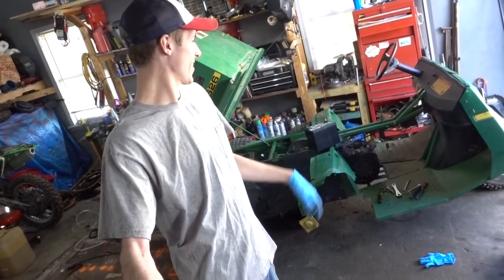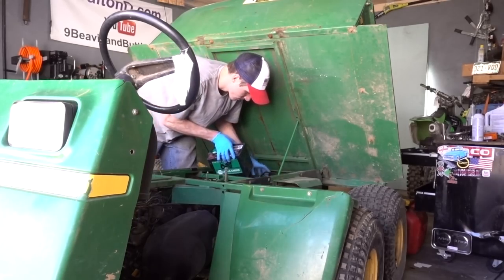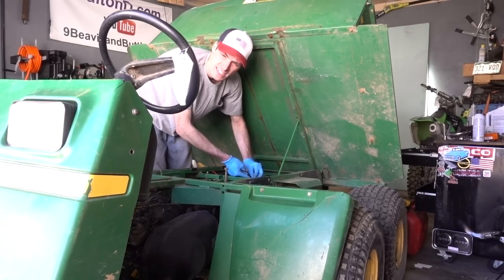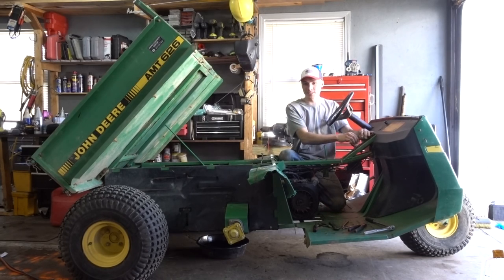Carburetor is installed on this sucker. Now it's battery time. This is the last thing I have to do before I turn the key to see if this thing runs. You have to be 100% honest with me — do you think it's going to run? I personally think it's going to run. And I haven't fired it yet, I promise, I swear. You gotta tell me if you were right or wrong in the comment section below.